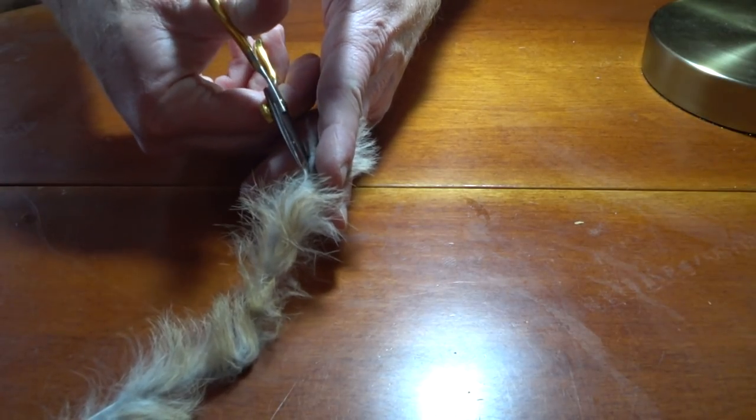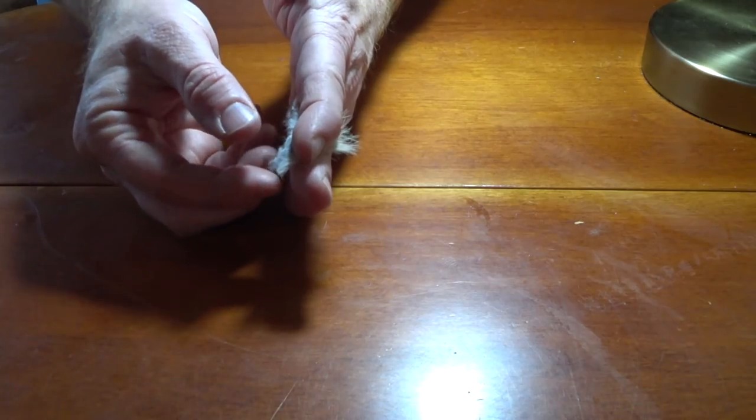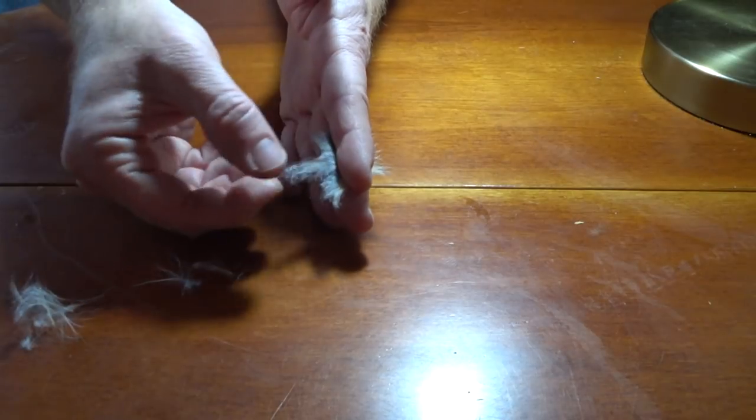Then snip off the hide while holding the fur tightly. Start pulling out some of the under fur, but only do so while holding the fur tightly so you don't pull out the longer hairs.